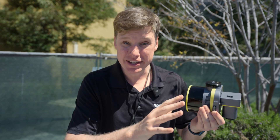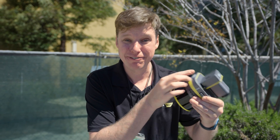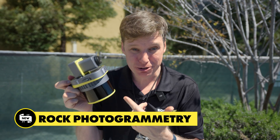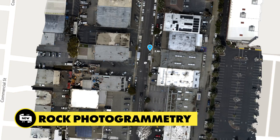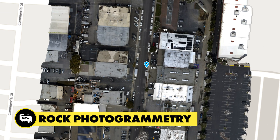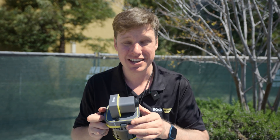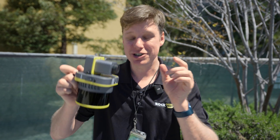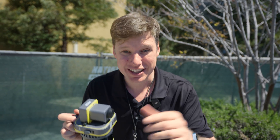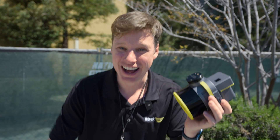We're gonna go ahead and jump right into flying it and showing you what that data looks like, and where in the data sets you're gonna be able to see these massive improvements. We also released Rock photogrammetry, so now your R3 Pro can do photogrammetry in a brand new way — very special, very different from all other photogrammetry techniques. You can get accurate corners of buildings as well as the location of objects in your data sets, very accurately, very fast. Let's fly.